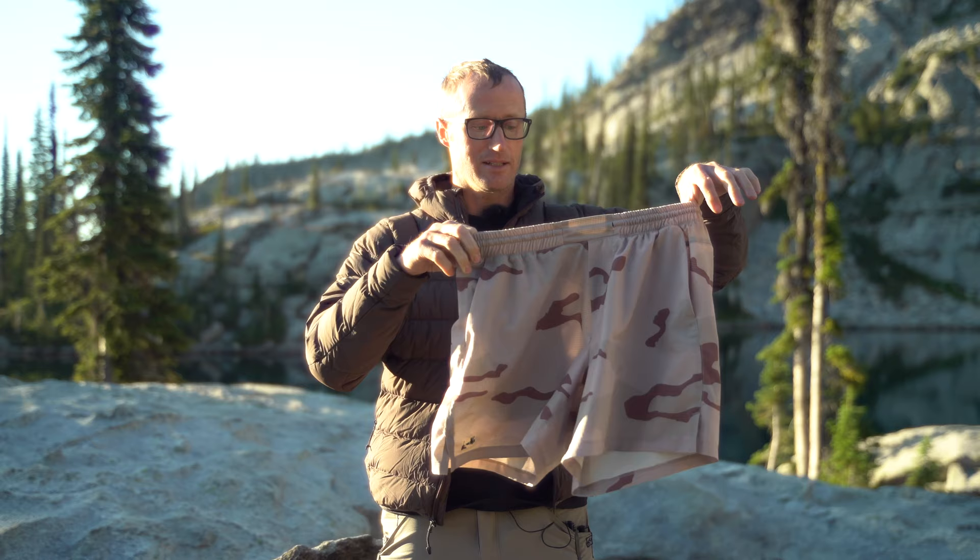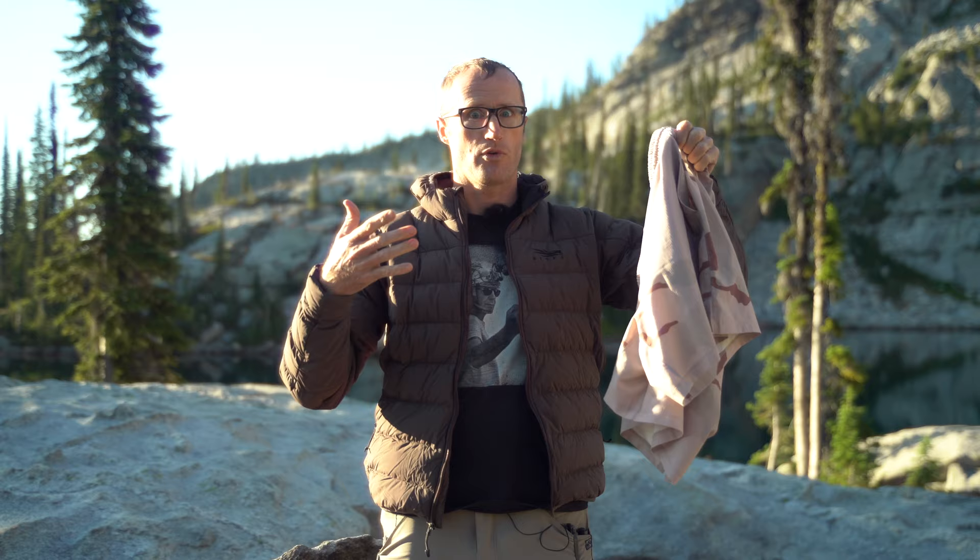They come in a number of different sizes as far as inseam — I want to say 4, 6, and 8 inch — depending on how long you want your shorts, and a bunch of pretty sweet patterns too. I'll go over some of the features aside from that sweet back pocket.